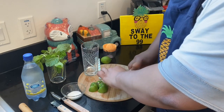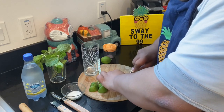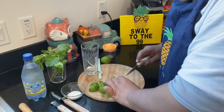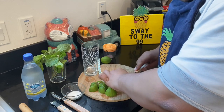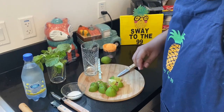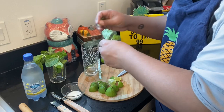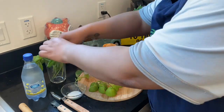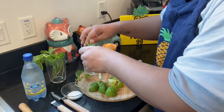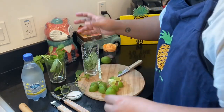For this, you want to use about two whole limes into your drink, and then we're going to juice half of one, so you're basically going to end up using two and a half. Next, you want to grab about seven mint leaves and throw them into your cup — just grab a handful. You can be as generous as you'd like.